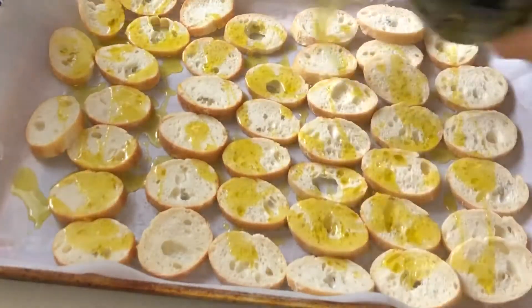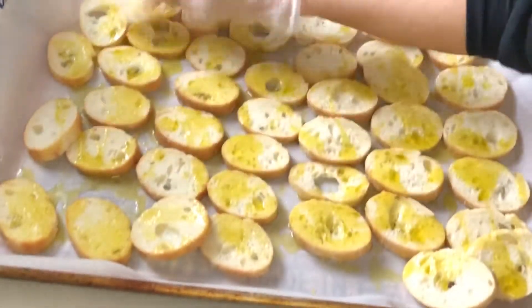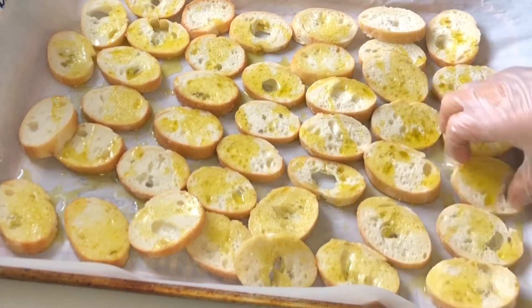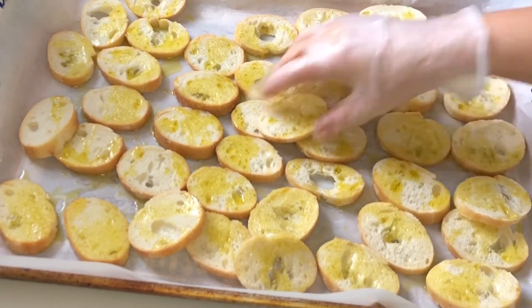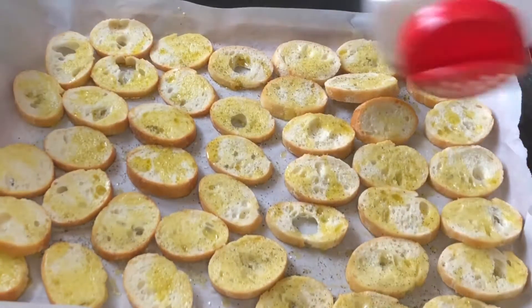Drizzle them with olive oil — make sure you get a nice even coating over all of them. You can pick them up and dab the oil on ones that have a heavier coating. We're going to sprinkle them with some sea salt, some pepper, a little bit of granulated garlic, and then I have a Parmesan Romano mixture shredded that we're going to sprinkle on them as well. Bake them in the oven at about 375°F for about 10 minutes until they're lightly golden brown — make sure they're not too soft; you want them to have a little crunch.